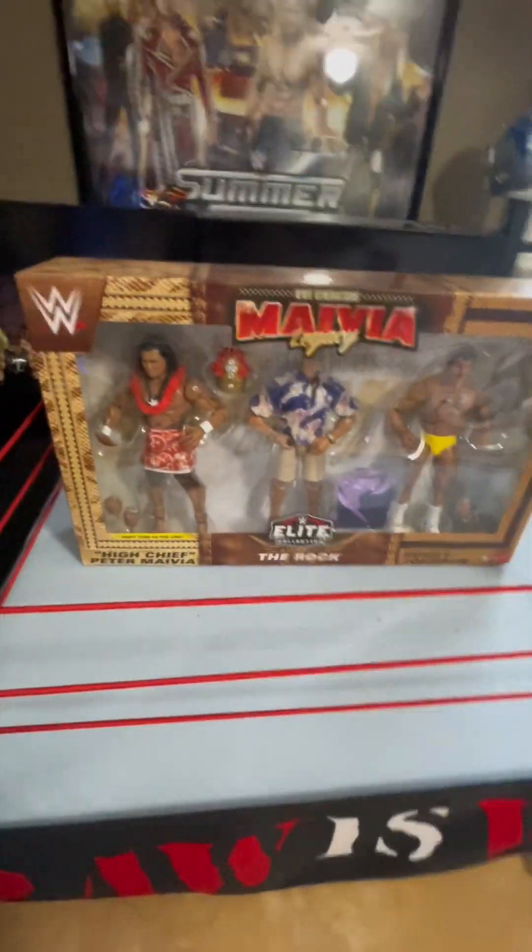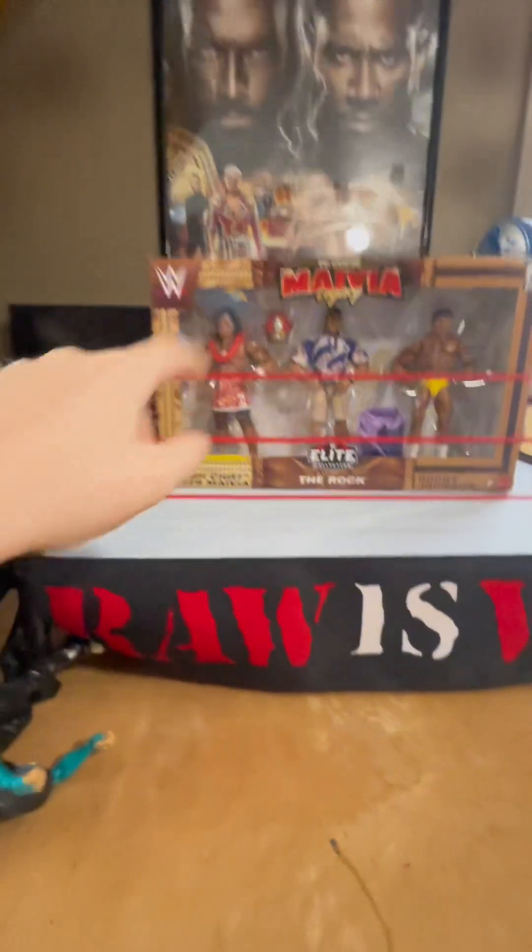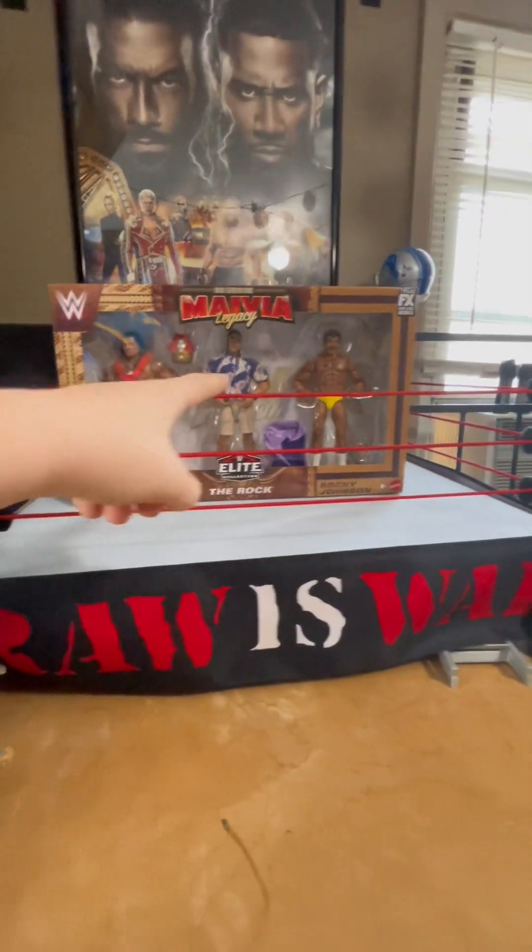Welcome back to another video, and today we will be unboxing the Samoan Family Pack. It comes with Peter, The Rock, and Rocky Johnson.